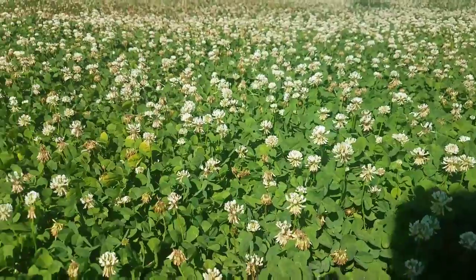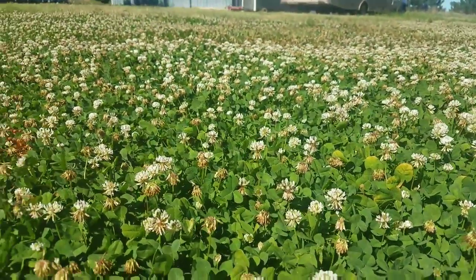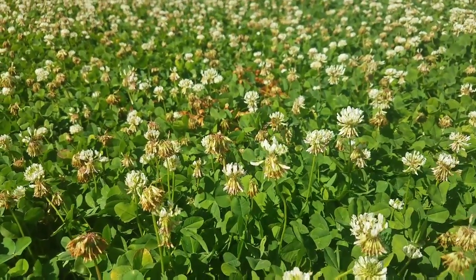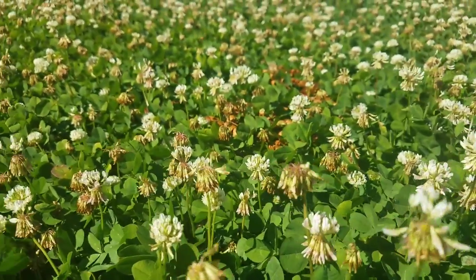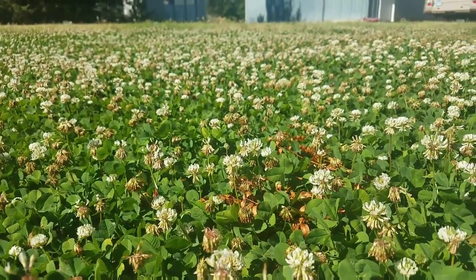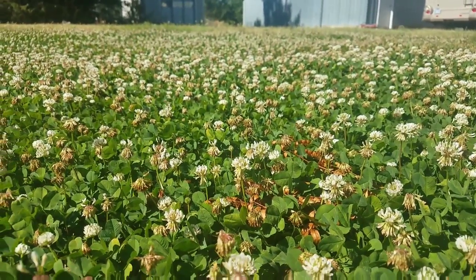I'm a beekeeper, and as you can see we've got bees everywhere on this Dutch white clover — they absolutely love it. This was the reason I planted my yard up with clover: for forage for the bees.